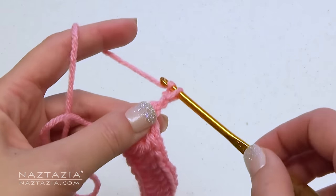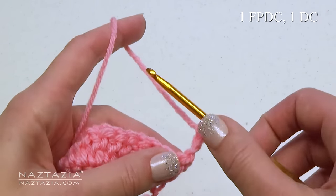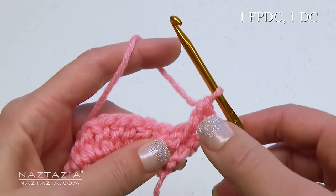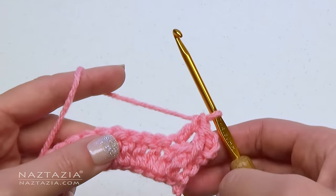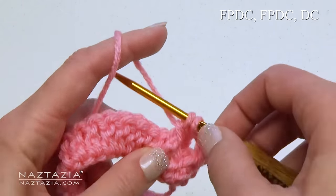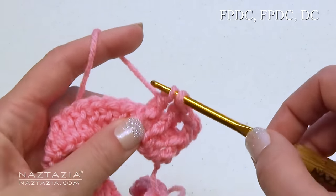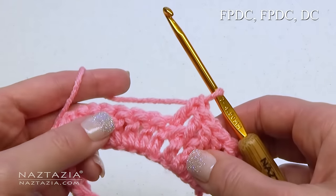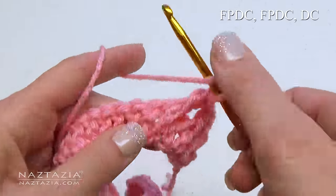For row 2, start with a chain 3, which counts as the first stitch. In the second stitch make a front post double crochet, and in the third stitch a double crochet. For the rest of the row, repeat this three-stitch pattern: one front post double crochet, one front post double crochet in the next stitch, and one double crochet in the next stitch. The stitches will be worked in these groups of three across the row.